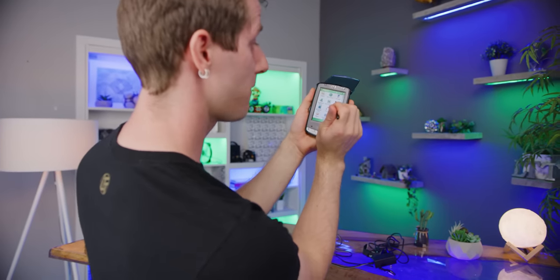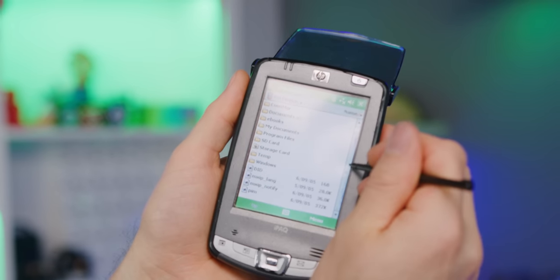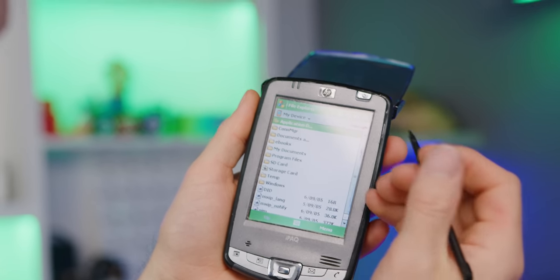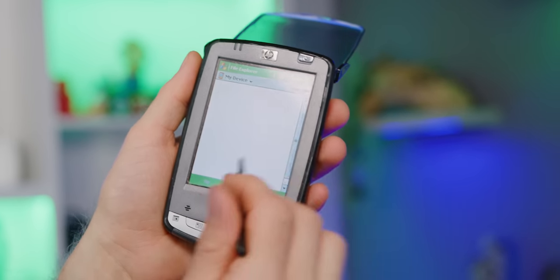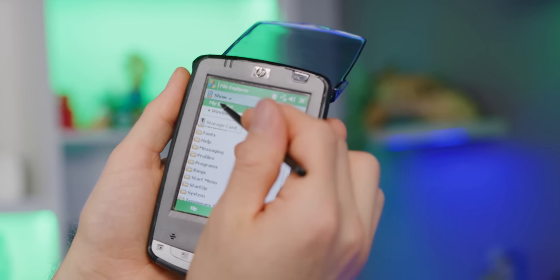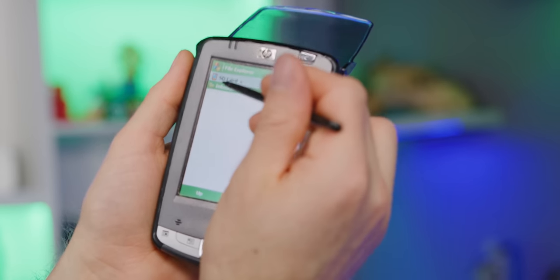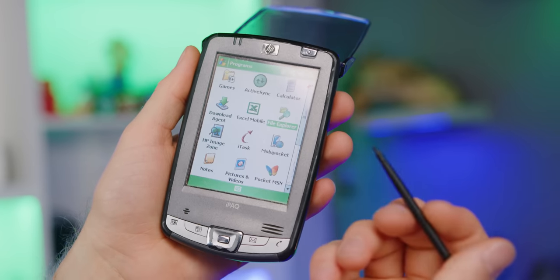I've pointed out a lot of stuff that's kind of ridiculous and quaint about this thing, but there were some ways where it's actually still ahead of some modern devices. For example, File Explorer. This is fixed on the iPad now, but on a modern iPhone you still can't just browse the root directory — looking at your documents, or even loading up the Windows folder where all the files are just there. Being able to browse your storage cards like this is incredibly important, and the configurability is pretty cool too.